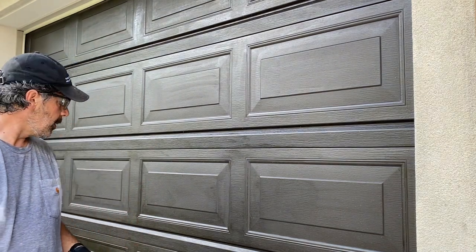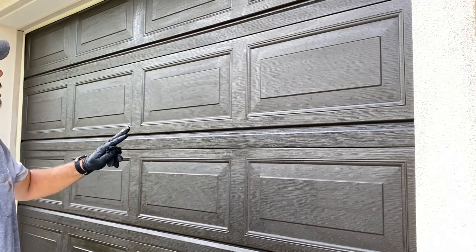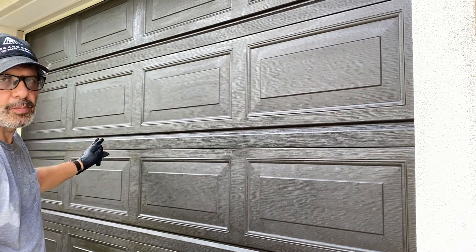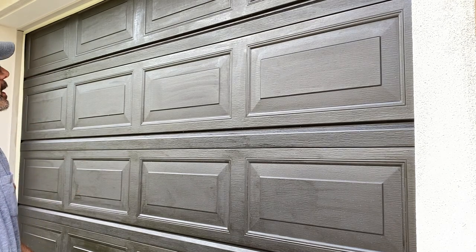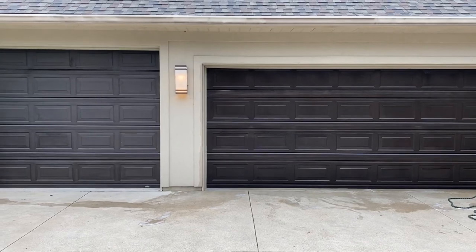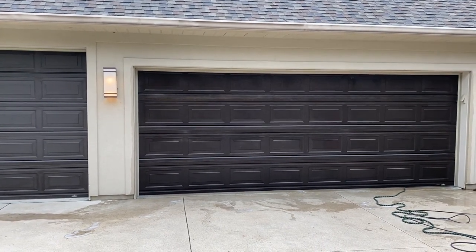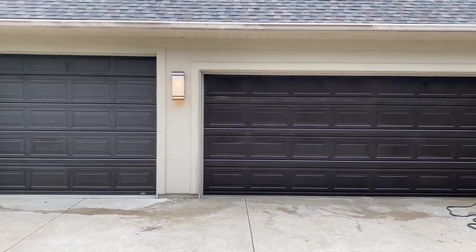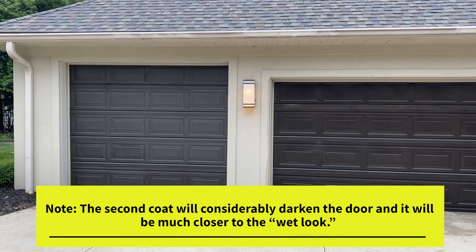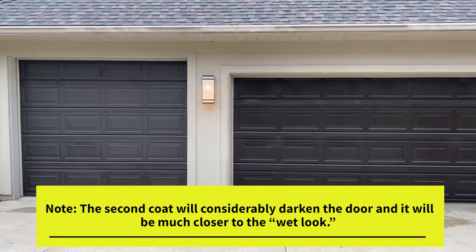I just finished the first coat. I'm going to let this dry for an hour. I definitely think I'm going to give it a second coat — they recommend two coats on most applications. The first coat covered really beautifully but I see a little streaking and minor imperfections. For comparison, the finished door on the left versus the unfinished but hosed-down door on the right — the finished door is definitely dark and looks really close to the wet look, but it's one shade lighter and slightly more matte.